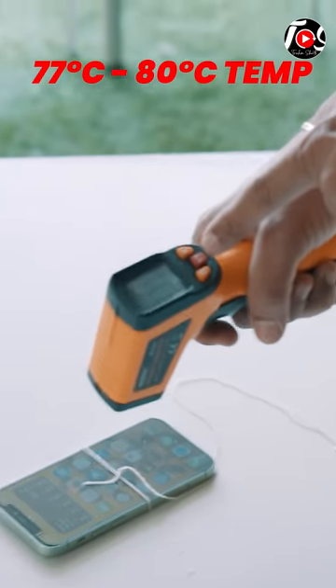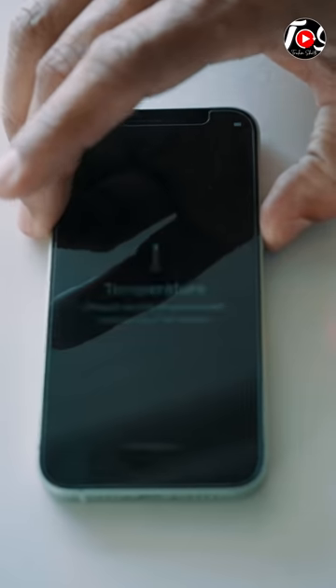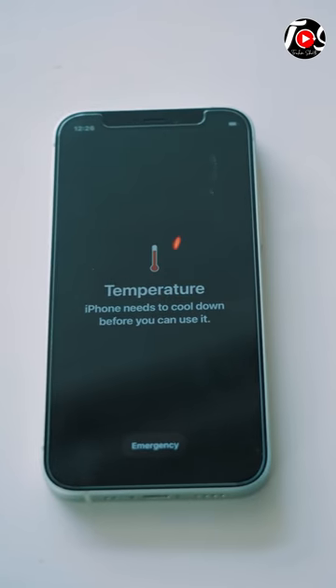It's 77-79 degrees, nearly 80 degrees temperature. The temperature is too high — the phone needs to cool down before you can use it. We will stop for a little while, let it get cold, and we will see if it's going or not.